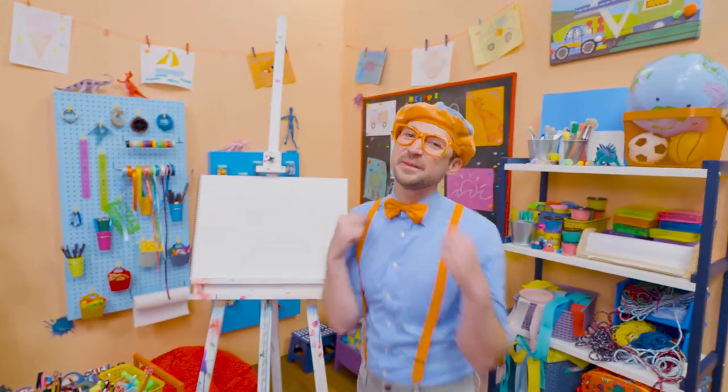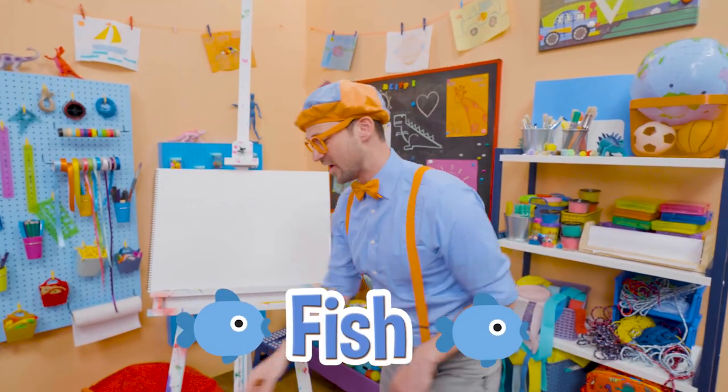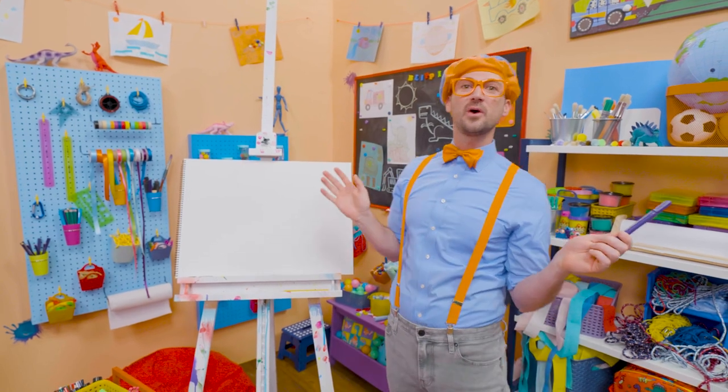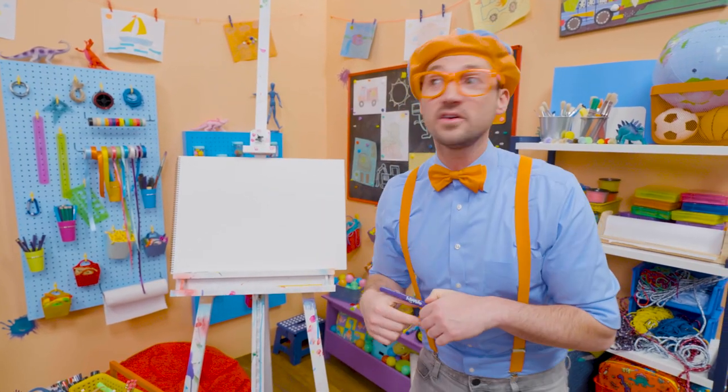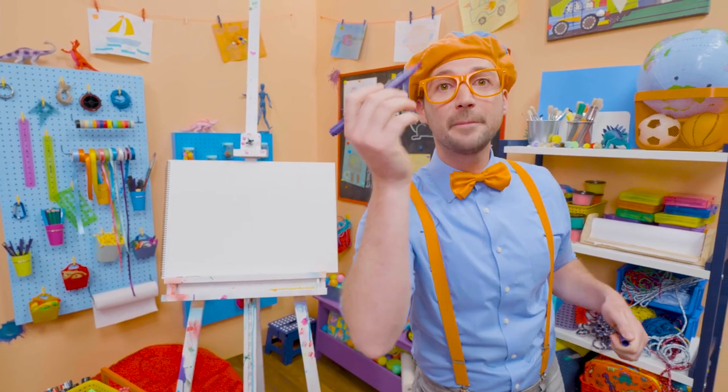Hey! It's me Blippi. Today you and I are going to draw a fish. I love fish. They just love to swim underwater. Some are big, some are small, some are fast, some are slow. And today you and I are going to draw a purple fish.